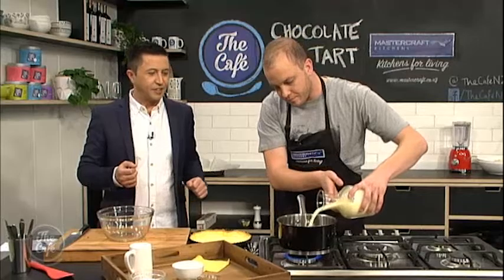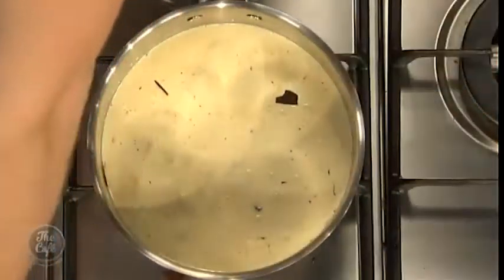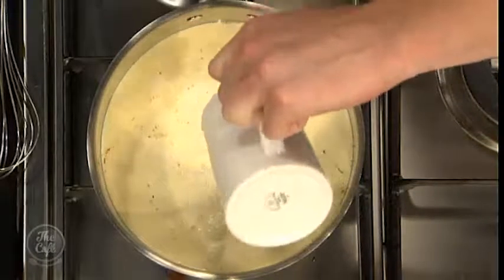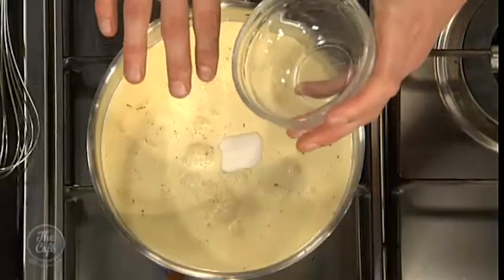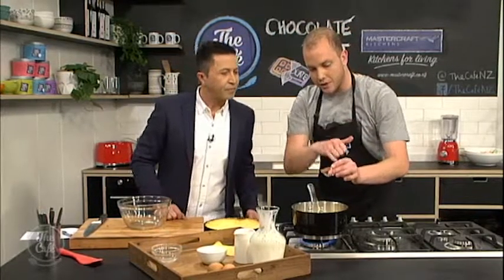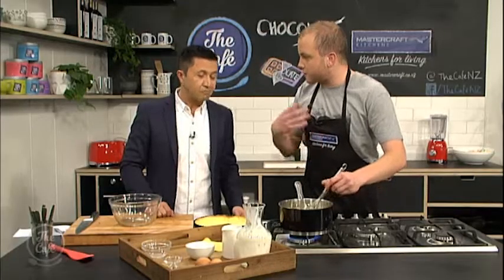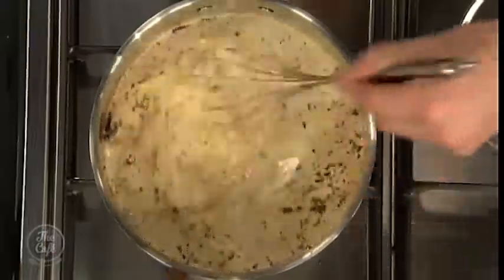Then we've got some nice cream. This is looking delicious. It's not one if you're watching your waistline. A little bit of milk — milk, cream, and the dark chocolate. Can you burn the chocolate? Yeah, so you don't want to leave it too long just on the element by itself. A little bit of sugar, because of the bitterness of the dark chocolate. And then we've got a tablespoon of instant coffee. That might sound weird, but coffee helps to bring out the flavor of chocolate. You're not going to taste coffee — if you don't like coffee, still put it in. Trust me.